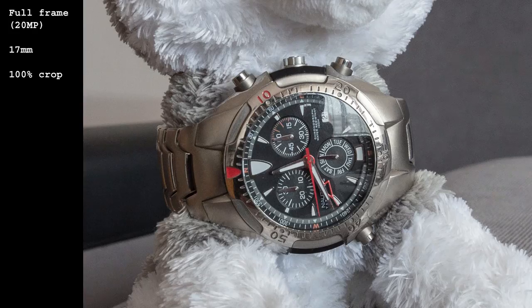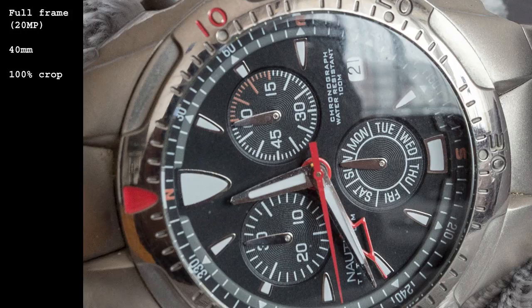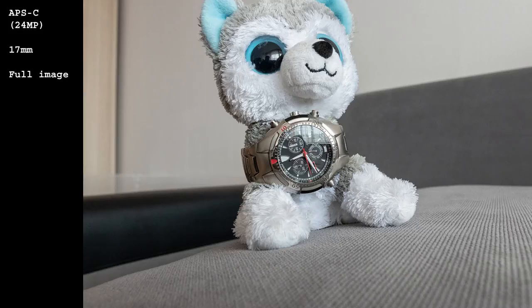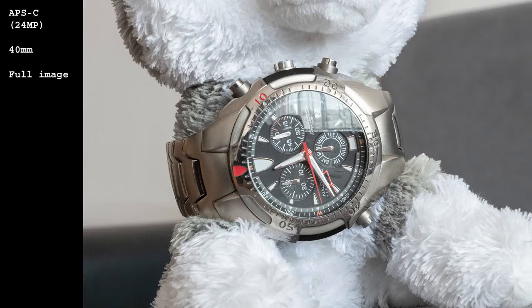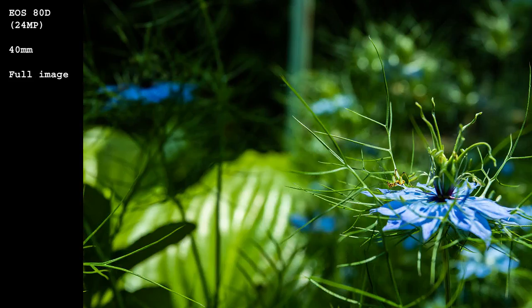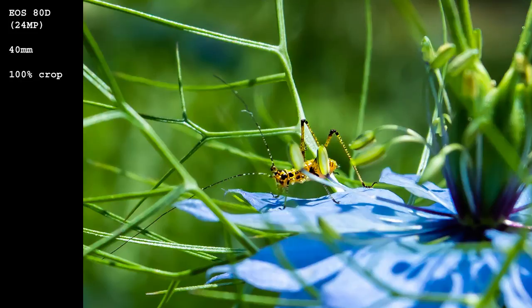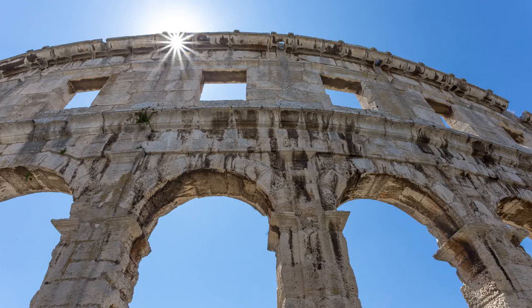With a 28cm closest focusing distance and 0.24x magnification, this lens can be used for solid close-ups, especially on crop sensor. In real life something like this can be expected — quite solid for a full-frame wide-angle lens. Starburst is solid but not the nicest possible.